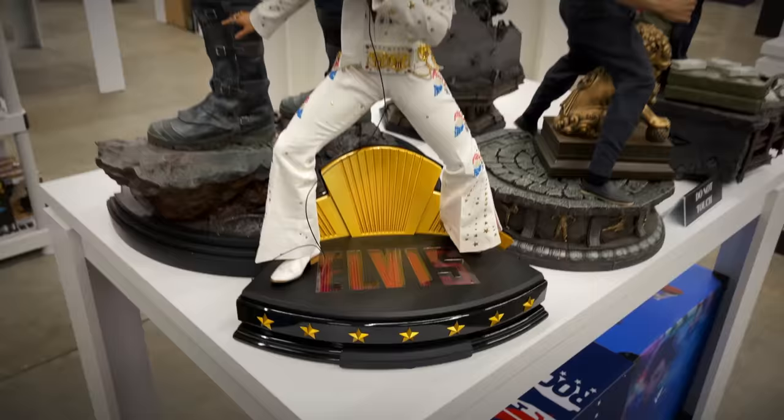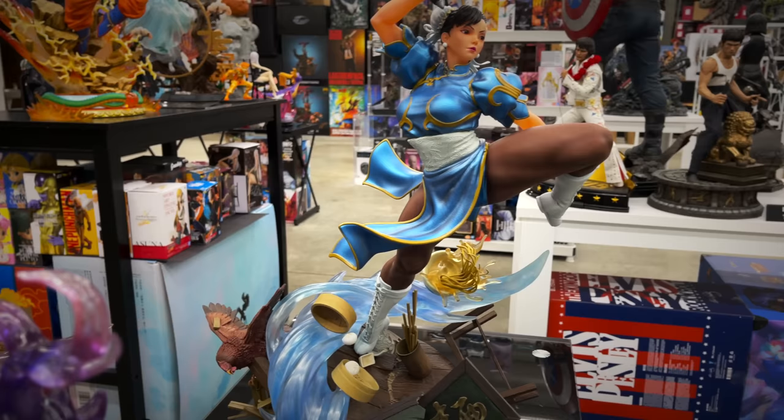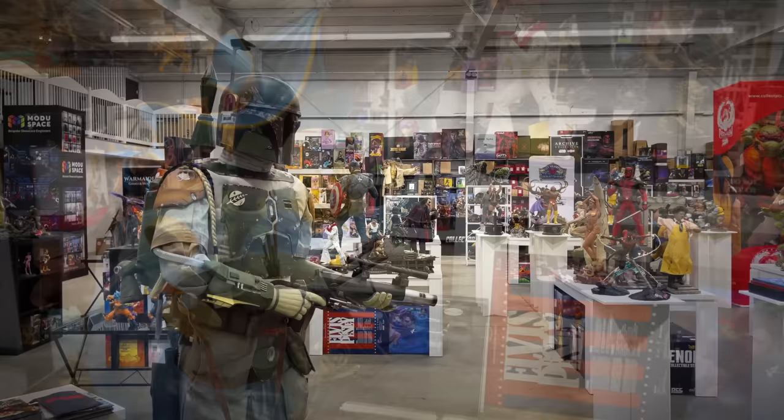Showing some Street Fighter love here from Kinetics — we have Chun-Li in quarter scale. That looks great, very dynamic pose — she's barely onto the base, left leg ready to throw those thousand kicks at you. How can you have a statue gallery without having the Sideshow life-size Boba Fett piece?